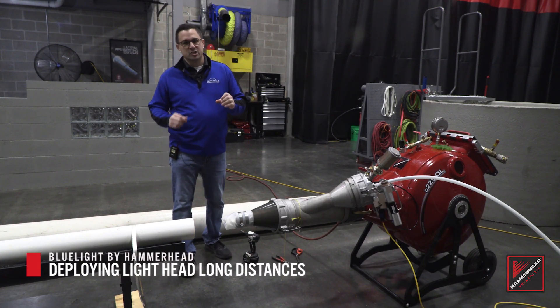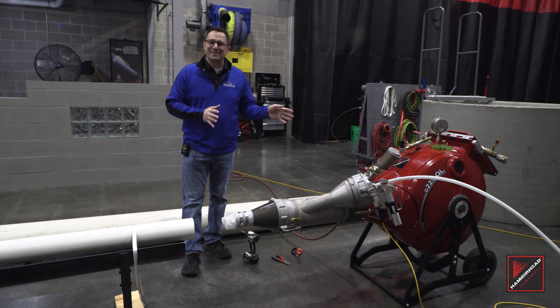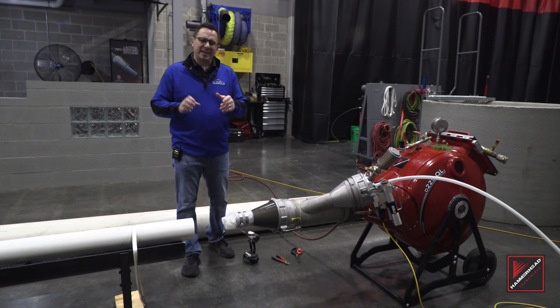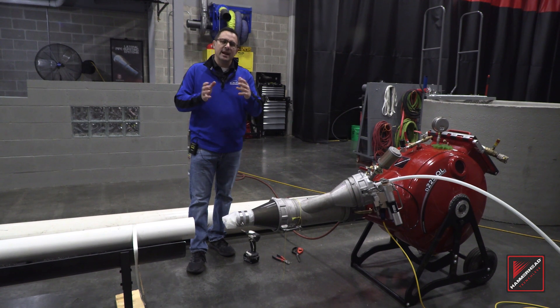Here at Hammerhead, the voice of the customer is extremely important in improving the processes and procedures we offer in the field. With our blue light system, customers have been asking us how to deploy a light head long distances without kinking up the hose rail. Today we're going to show you that technique and process.